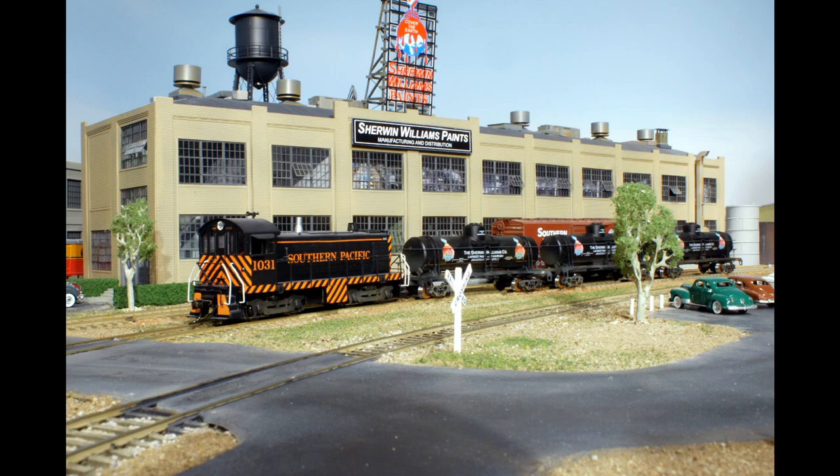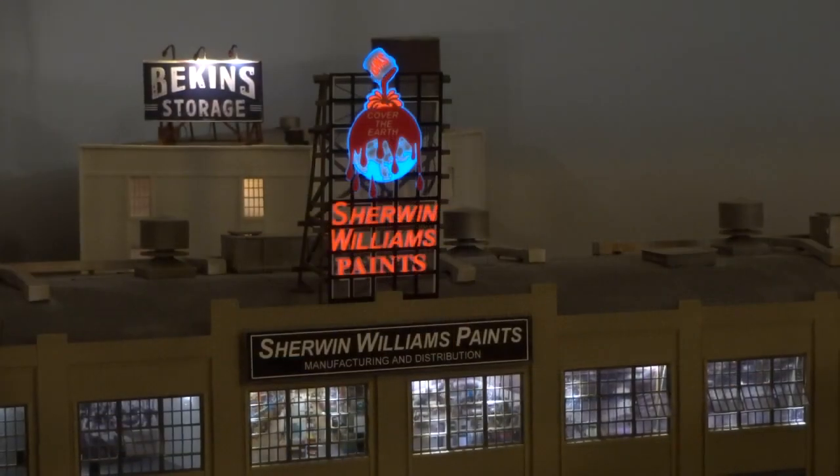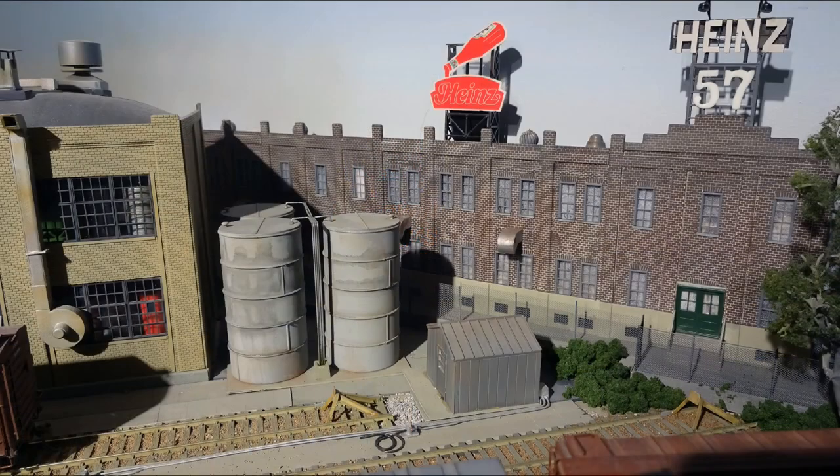This paint factory is kitbashed from a couple of Walther's 933-2970 railroad shop kits to form a 36-inch long building. The windows are Titchy Train Group tilt-out masonry types. The animated model neon sign is from Miller Engineering. Two sidings have boxcar loads out and tank car loads in to fill various paint-making liquids into tanks — you can see the piping and pump house.